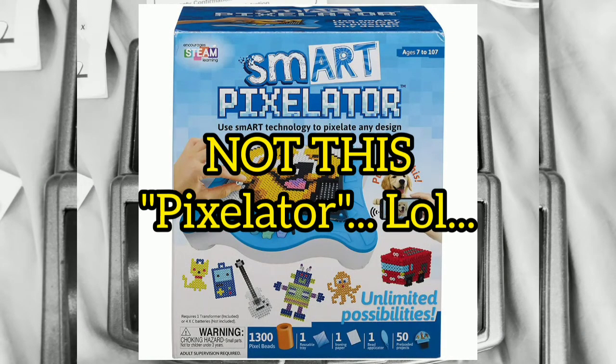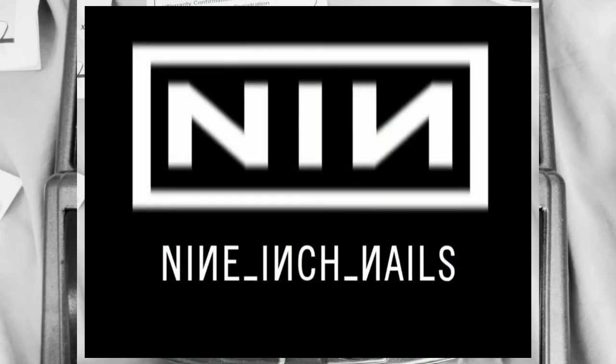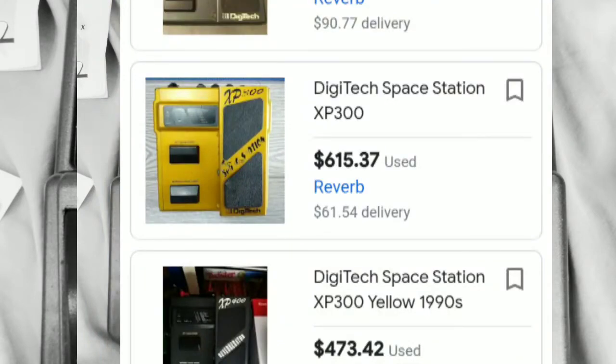The Pixelator is an effect designed with Nine Inch Nails guitarist Charlie Klauser. It degrades your signal by undersampling it and mixing it with your original dry sound. It's another reason that the more popular DoD Space Station costs as much as it does — it's the only other place you can get it, and it's one of the main reasons people buy and hang on to this pedal.